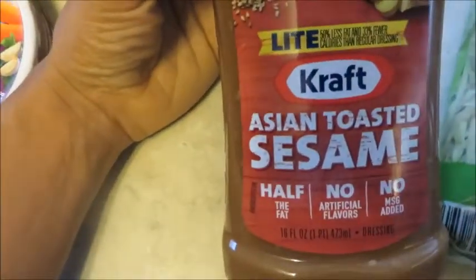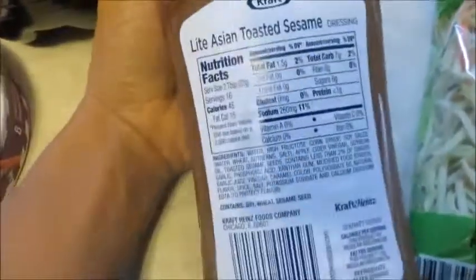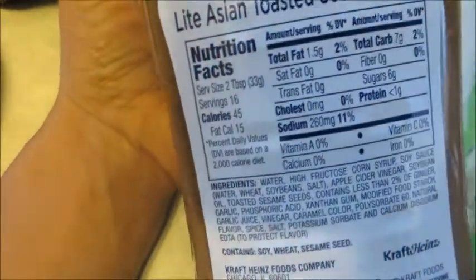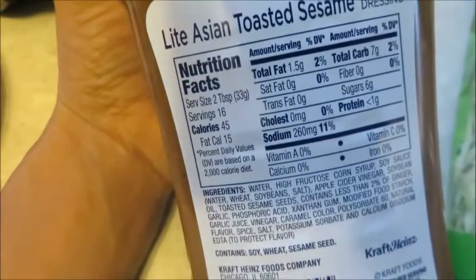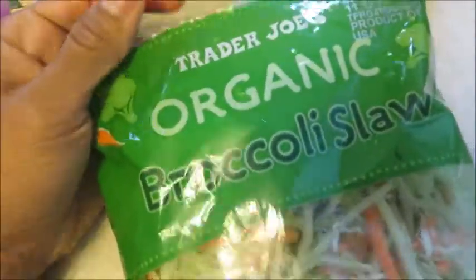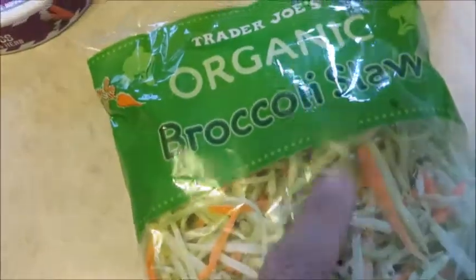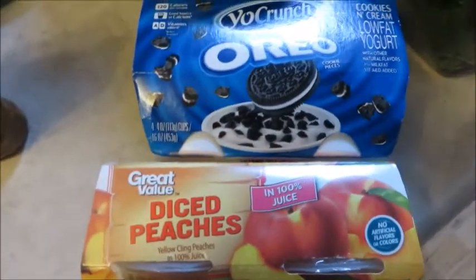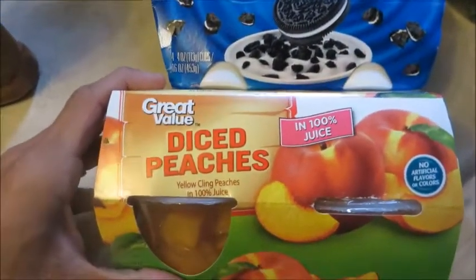Kraft has a light Asian toasted sesame dressing. I started using this probably about seven or eight years ago — my husband found it. Seven carbs, 1.5 fat — can't beat it. And then this is broccoli slaw. This is actually from Trader Joe's but Walmart has it as well for less than $2 per bag. Very, very low carb — you can make a stir fry out of it — only five carbs.